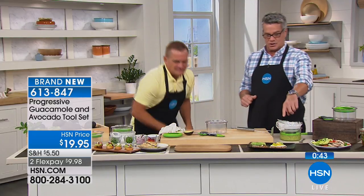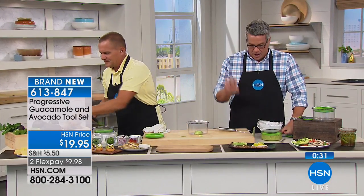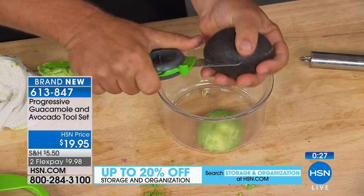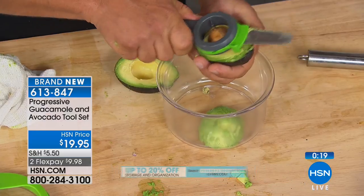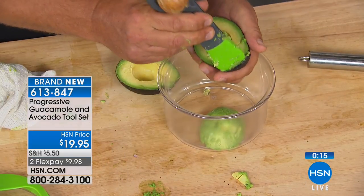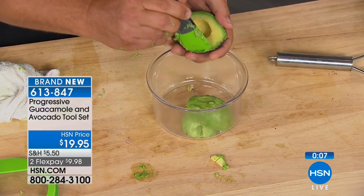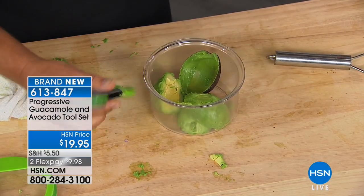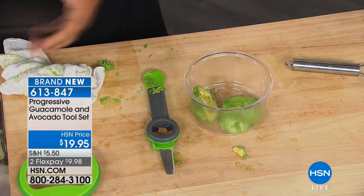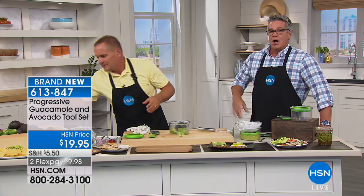When you think of avocados, people always think, oh, that's full of fat, I don't want to eat that. You have to understand that is the good fat — the very good fat. That's the fat that helps you with digestion and in the long run. Don't think about the oil in avocado per se — it's just like when you eat nuts. Don't eat 35 avocados a day, but you can certainly have one a day. We're here in Florida, so we get beautiful avocados. We also get the Haas, the California avocados, and this tool works on both.